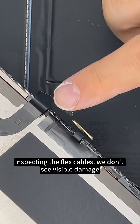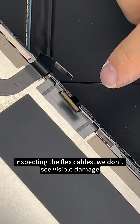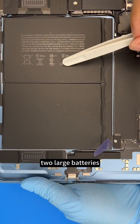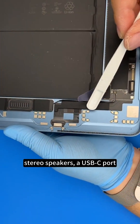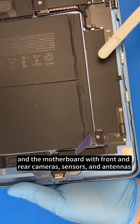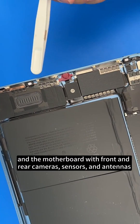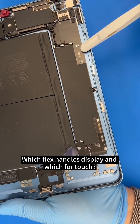Inspecting the flex cables, we don't see visible damage. Inside the chassis: two large batteries, stereo speakers, a USB-C port, and the motherboard with front and rear cameras, sensors, and antennas. Which flex handles display, and which handles touch?